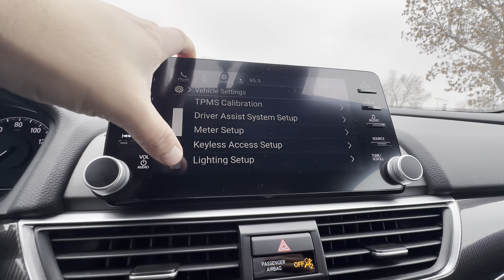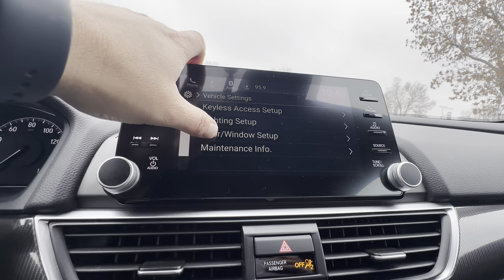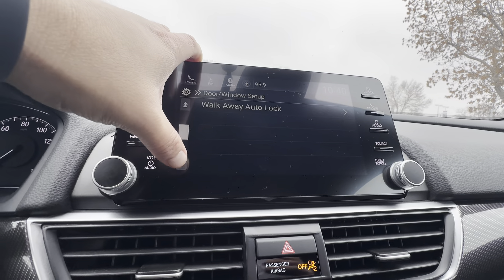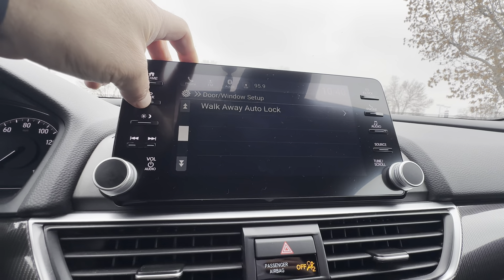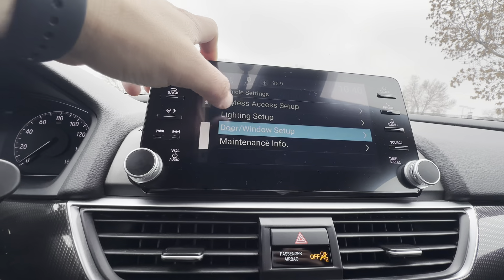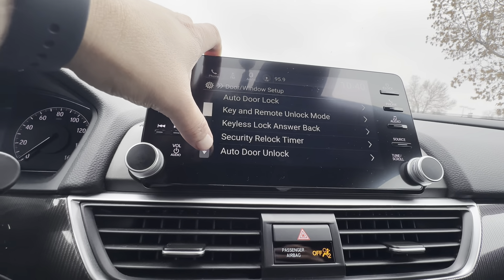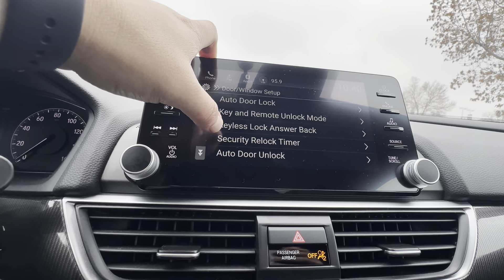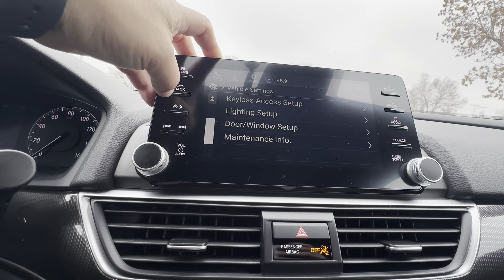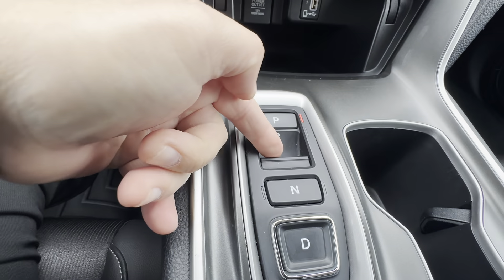This right here is the keyless access setup — exactly that for the key itself, locking and unlocking the door. The door and window setup covers the auto door lock and that walkaway auto lock I was talking about, where it does all the doors. When you grab the handle, that's part of the keyless setup too.